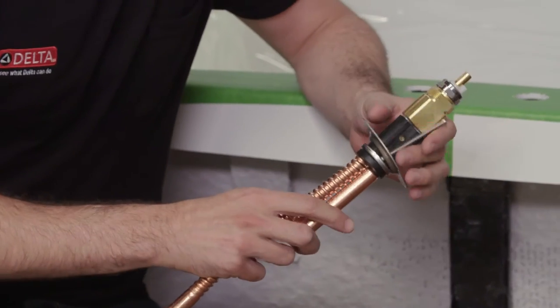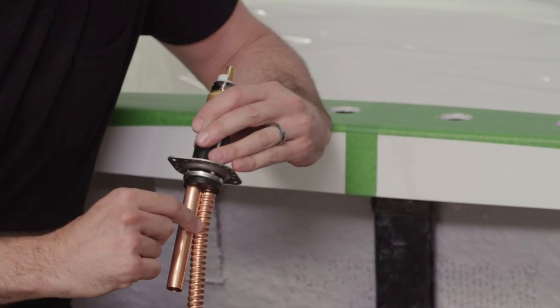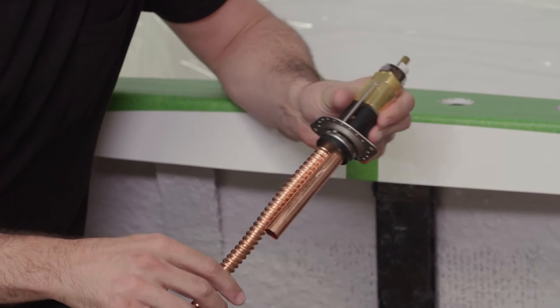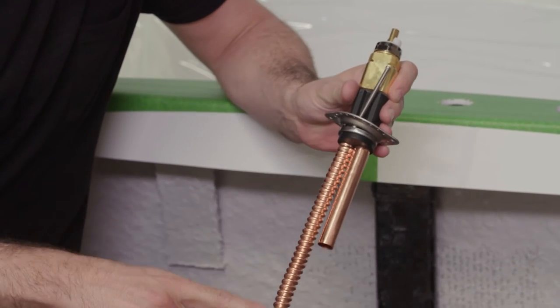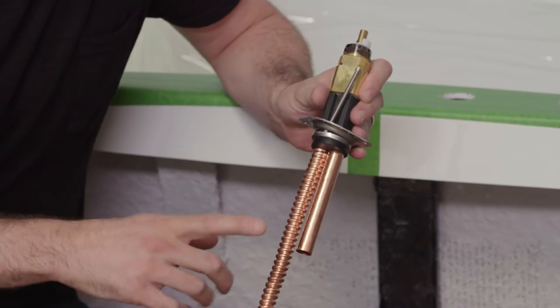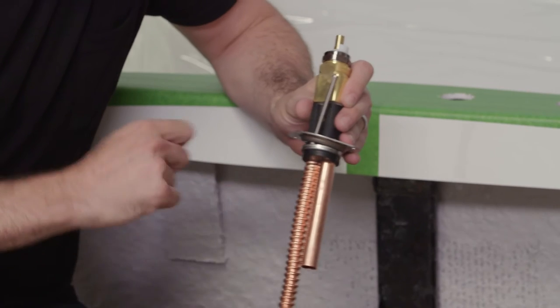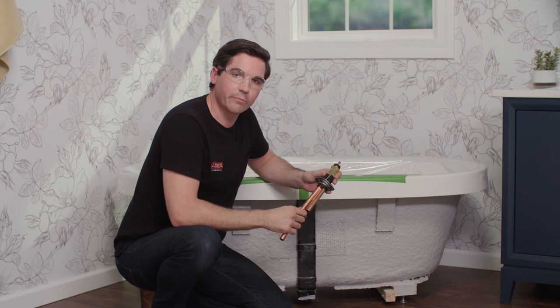Now let me talk about the end valve. The cold side doesn't have the marking sticker that indicates the hot side. One side has a corrugated tube and the other is a smooth tube. The corrugated tube connects to the spout and the smooth one connects to the supply lines. Keep that in mind to make sure you're getting the hot and cold on the right side in relation to your spout.